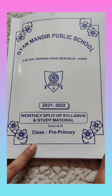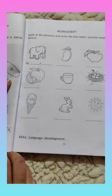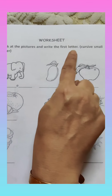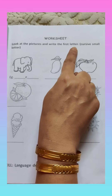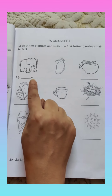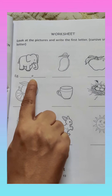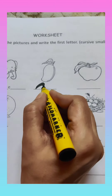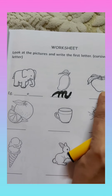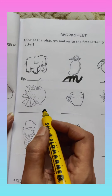Today we will do some worksheets in the assignment to revise these letters. Let's take out your assignment. Let's open page number 13. The activity is: look at the pictures and write the first letter in small cursive, which you already learnt in your previous classes. First, see the picture, recognize the first letter, then write it in cursive. For example, this is elephant — E for elephant, already written for you. What is this? Mango — first letter is M. And what is this? Apple — A for apple. You should write the letter on the top of the line.